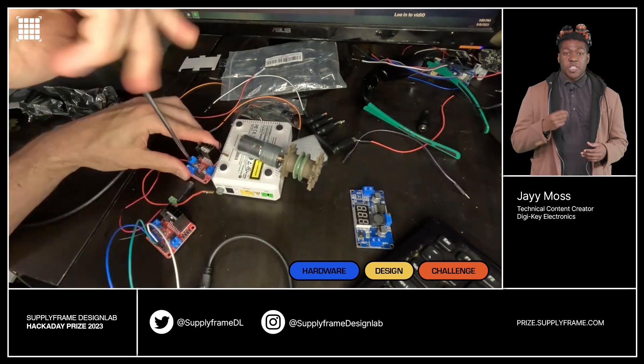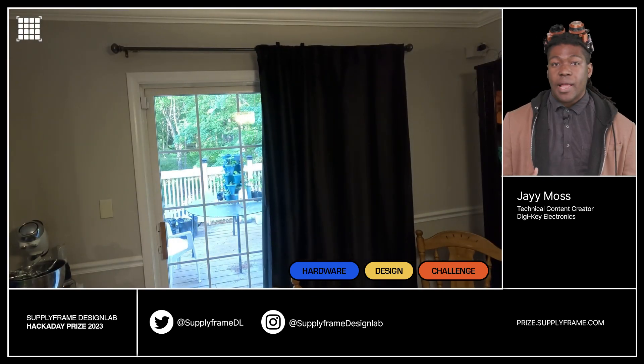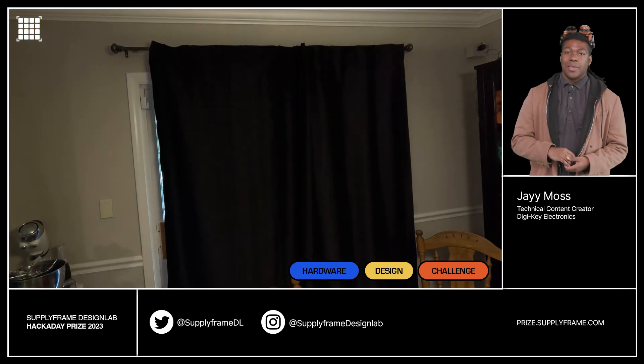Our next project is Smart Curtains. The Smart Curtain Project lets you make minimalistic curtains for your home. It's automatic — it opens in the morning and closes at night, so we're talking sunrise, because I like to sleep in.